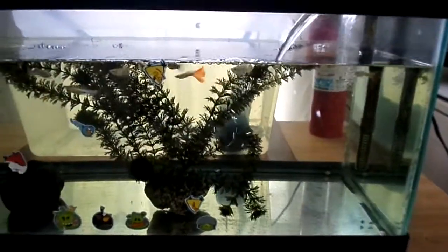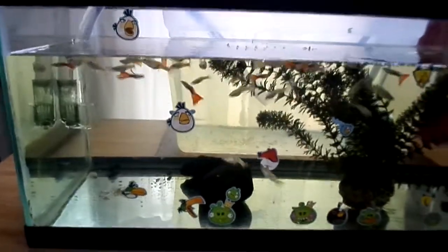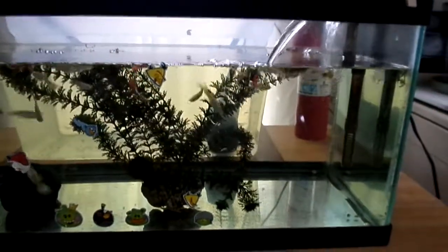Quick video on the concept of water bridge or water tunnel. I took a 20 gallon long aquarium, took a fairly large clear tube, put a guard on for the fish, and ran the tube over to a Sterilite tub.